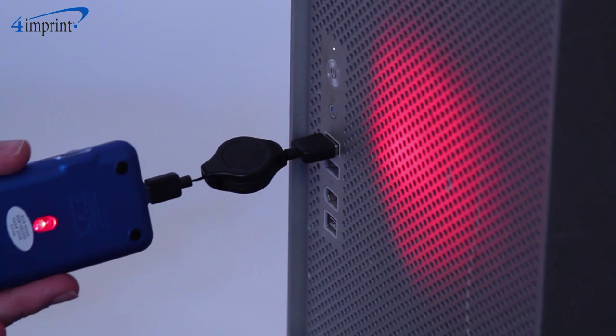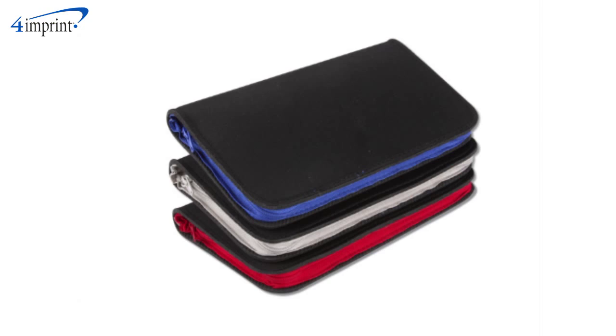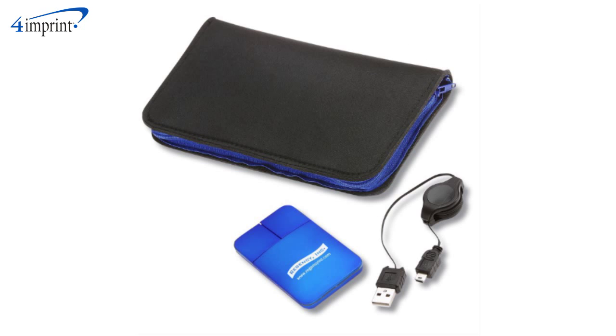The mouse itself features an LED light that shines through the sides when in operation. For more gift ideas, see the zippered mouse pad and the Light Up Mouse with zippered mouse pad case.